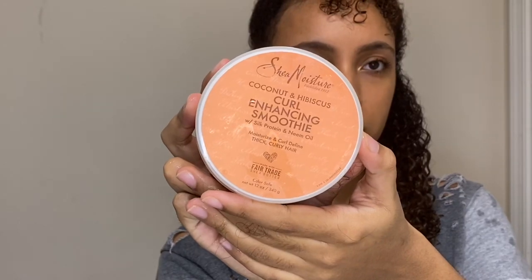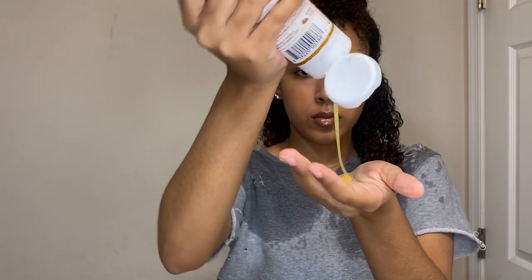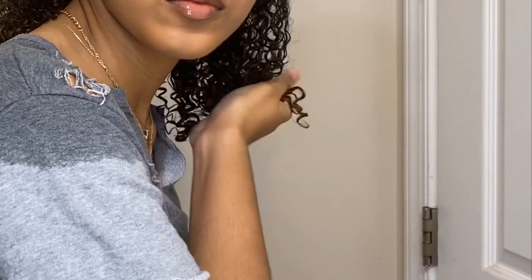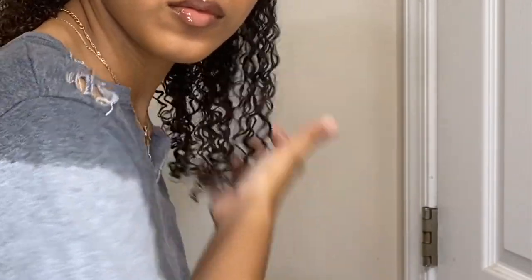The first thing I'm doing is separating my hair into two sections — top and bottom. Now I'm going to use the conditioner from the shower as a leave-in, just a tiny bit focused on the ends. Next I'm taking the Curl Enhancing Smoothie by Shea Moisture and working that in. Then I'm taking Miss Jessie's Honey Curls — a little bit goes a long way — and using the praying method to apply it. Lastly, I'm taking some coconut oil and putting that on my ends.